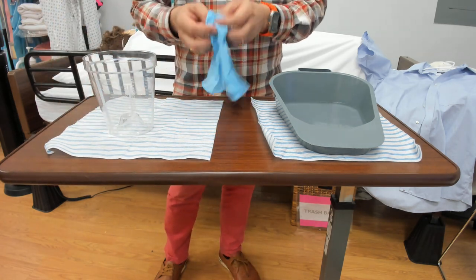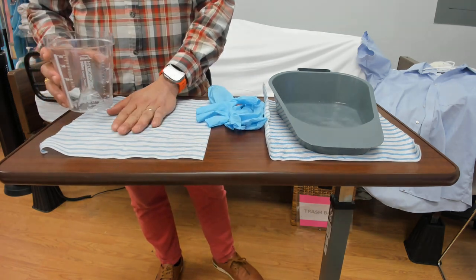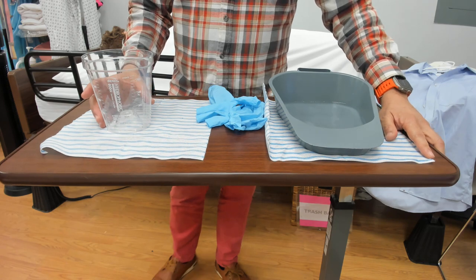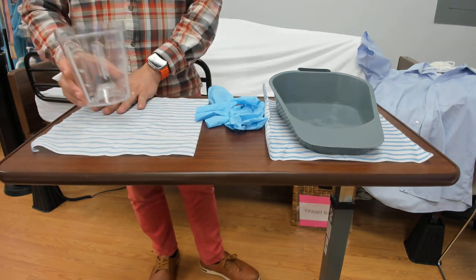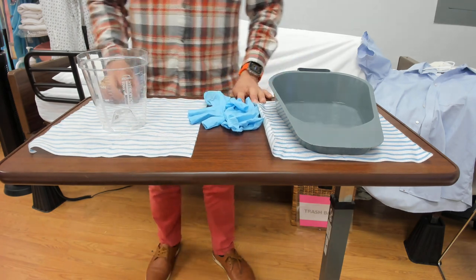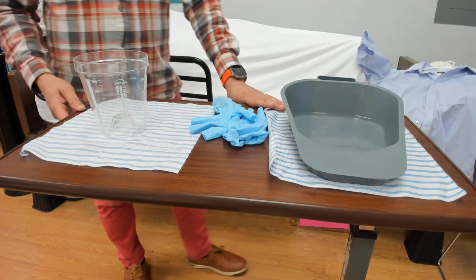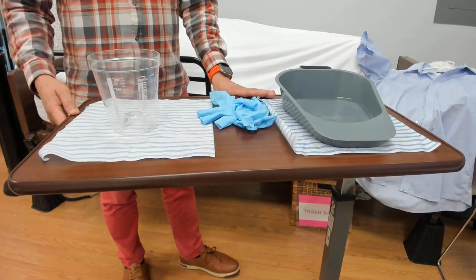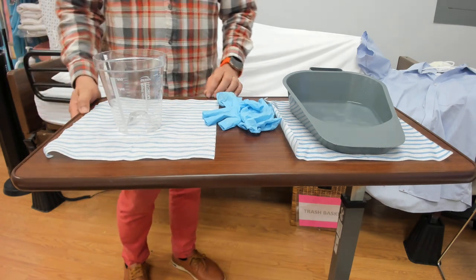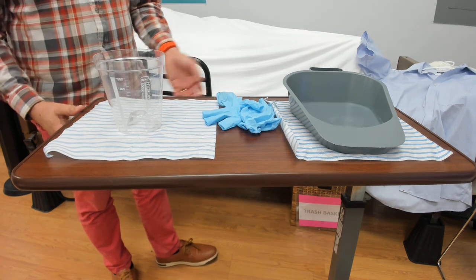Also have a pair of gloves waiting here and two table barriers. Sometimes we use paper towel, but today we're using this recyclable material. This will be positioned at the bottom of the bed of the patient. You still have to go inside the resident's room and ask permission, allowing you to go inside and do your test.